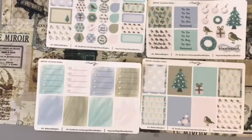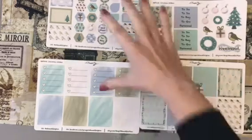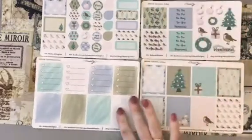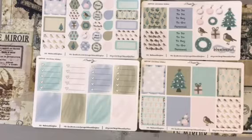I hope you can see on camera how beautiful this kit is. Head on over to Kelly's shop — she is doing Black Friday deals, so it will be really worth heading over today. This kit is called Christmas Wishes, but Kelly has so many more sticker kits in her shop that you could check out.